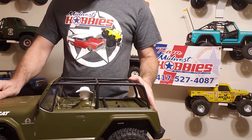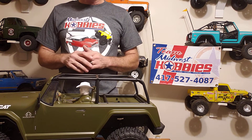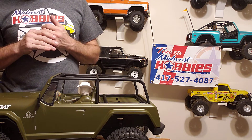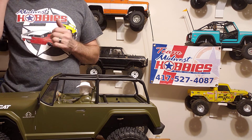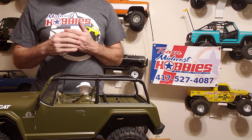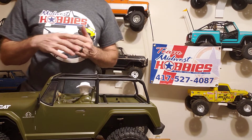I'll try to do a running video and see how she does. I just want to thank Midwest Hobbies for this, for letting me do a video and unboxing and try it out — I appreciate it guys. And like I said, if you're ever down in Nixa, Missouri, hit them up. They'll do you right. I'll see you at the next video, thank you.